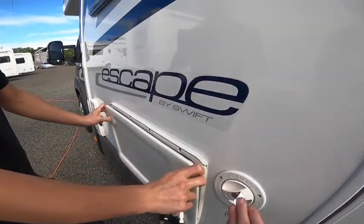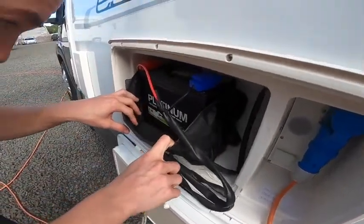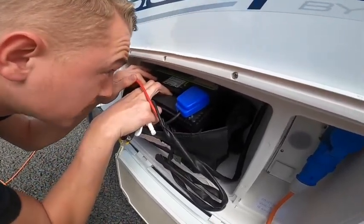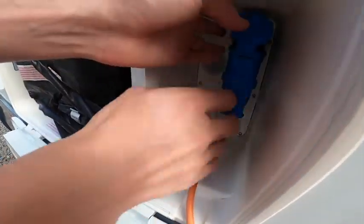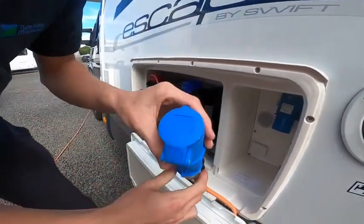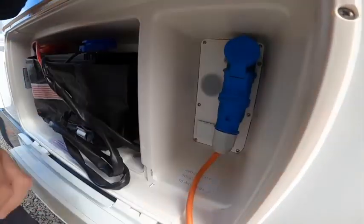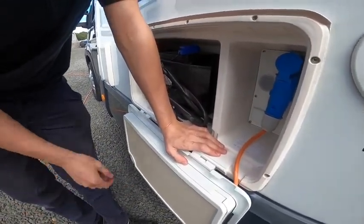Here you have your battery locker with a platinum leisure battery — 75 amp hour. You've also got your hook-up point. To hook the vehicle up, lift the collar, expose the end, and slide it on. Always hook the van up first, then the power source, and do it in reverse order when unhooking.